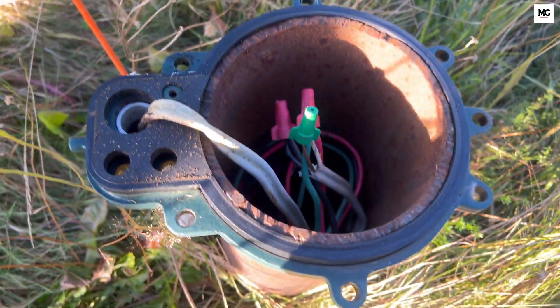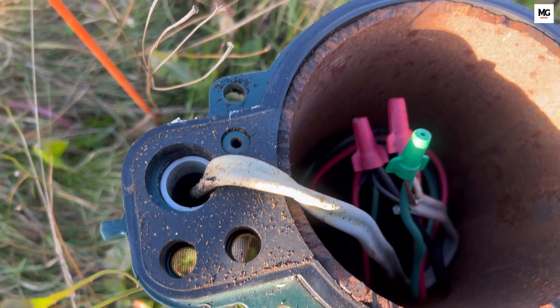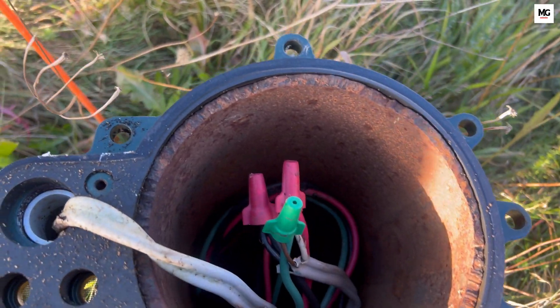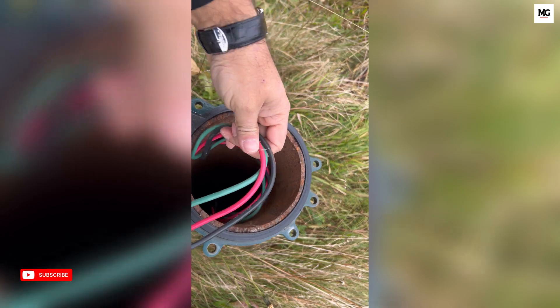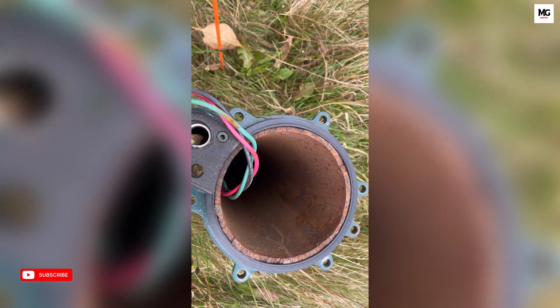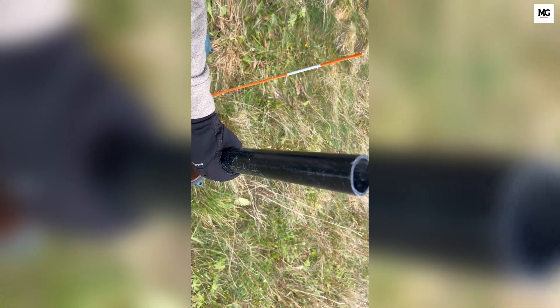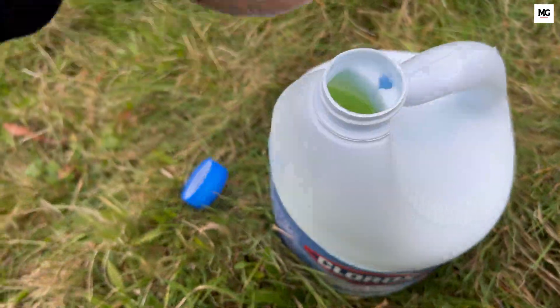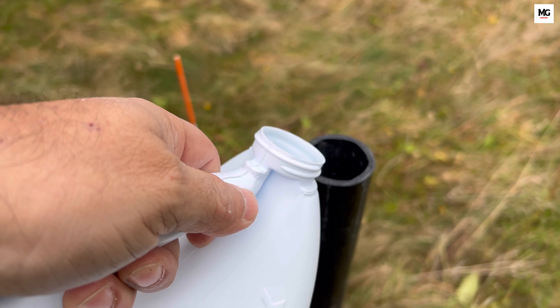You can use chlorine tablets, but I prefer to go with a liquid solution as it can directly go into the water and mix well. Chlorine tablets might get stuck somewhere in the wires, which may damage the wire over time. Carefully remove the wires out of the way. I am using a PVC pipe which is around five to six feet in length — this helps to pour the solution directly into the well. Now pour the calculated amount of bleach into the well. It may help to dilute the bleach with water before pouring it in. Use a garden hose to recirculate the chlorinated water back into the well; this helps distribute the chlorine throughout the entire system.